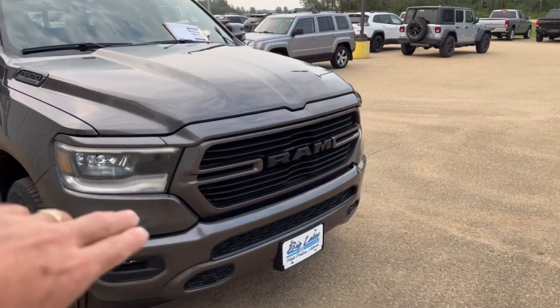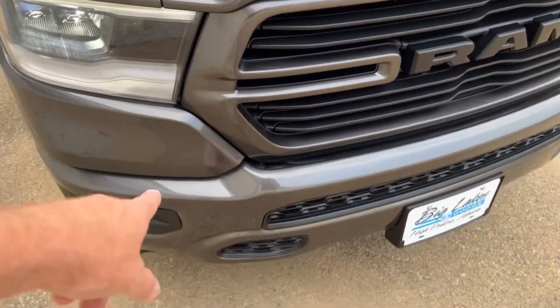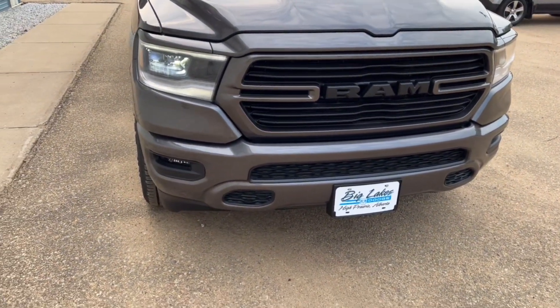Across the front with the Sport, you get the color-keyed grille — so everything's painted to match — same with the bumper down below. It looks really good; everything's all nicely tied together.